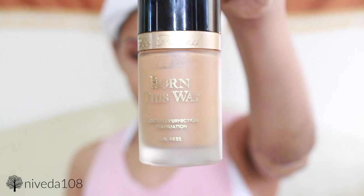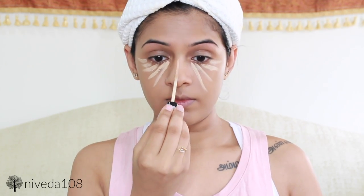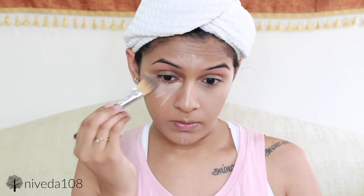For foundation, I'm using the Born This Way foundation by Too Faced. This is my favorite foundation — you guys know this already. I'm just applying this to my face and then blending it in with my beauty blender. For concealer, I'm using the NYX HD concealer wand. This is going underneath my eyes, down the bridge of my nose, a little bit on my forehead, chin, and also along my contour line. Then I'm going to be blending this out with a foundation brush. I do have a full concealer routine which I will link in the description box down below, so definitely check that out.